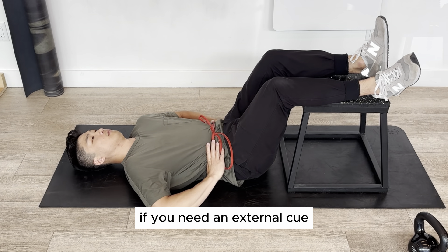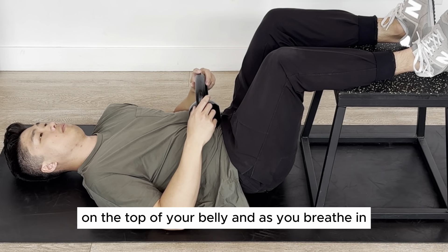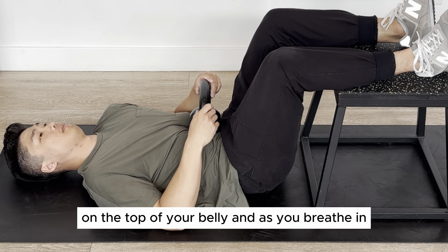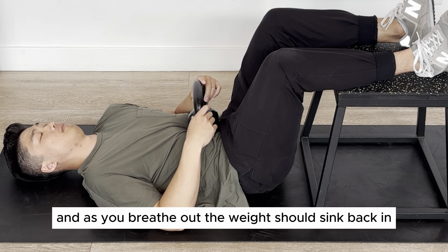If you need an external cue, you can wrap a band tightly around your belly and push out against it as you breathe in. You can also place a small weight on the top of your belly — as you breathe in, you should feel like you're pushing the weight upwards, and as you breathe out, the weight should sink back in.